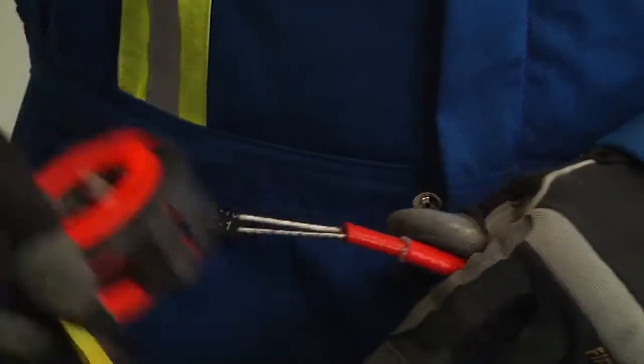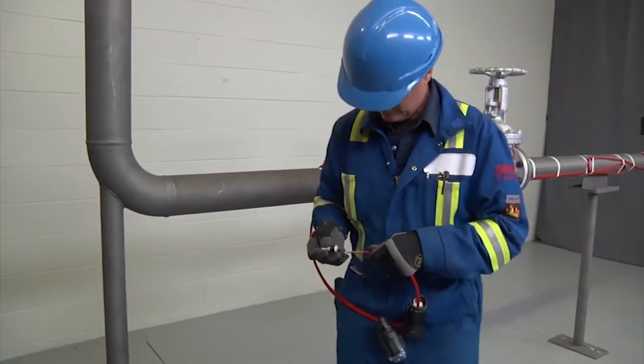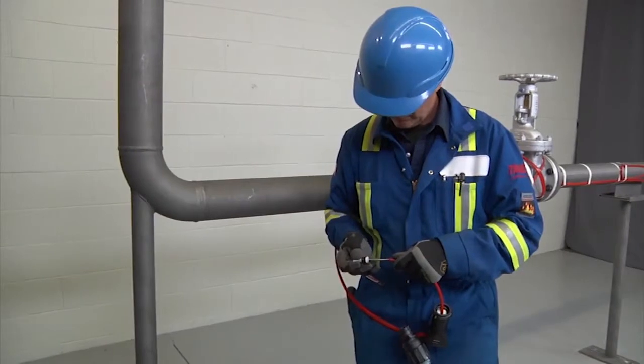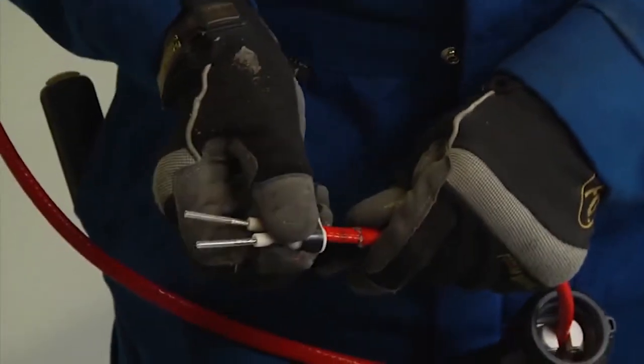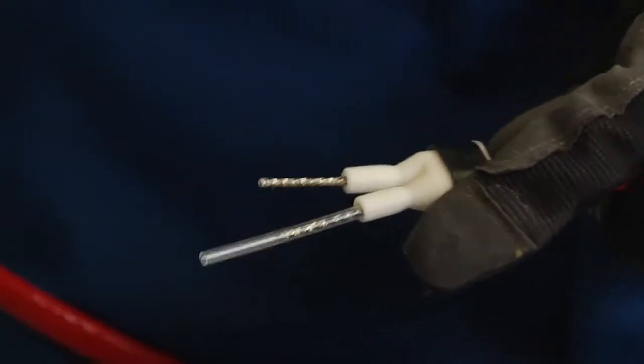Now mark 5/8 of an inch, 16 millimeters on the inner jacket. Insert the bus wires into the guide tubes, push the core sealer onto the heating cable to the mark made earlier, and remove the guide tubes.